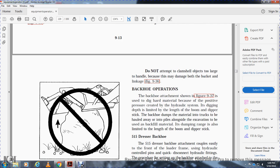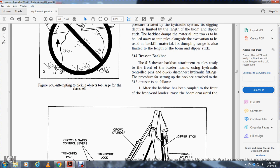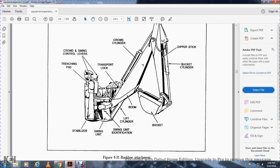The backhoe attachment is used to dig hard materials because of the positive pressure created by the hydraulic system, but is limited in digging depth and dump range by the length of the boom, dipper, and stick. The Dresser 515 backhoe attachment couples easily to the front end of the loader frame using hydraulic control pins and quick-disconnect hydraulic fittings. Backhoe components include the dipper stick, bucket cylinder, bucket, boom, lift cylinder, swing unit, stabilizer, trench pad, crowd swing control levers, transport lock, and crowd cylinder.